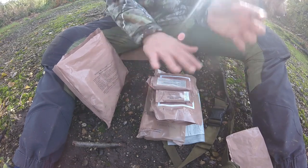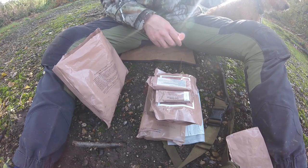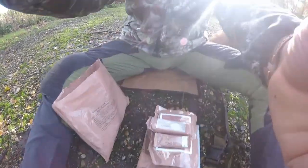So that's basically the ration pack. You've got quite a bit in there. The only thing I would have liked to have seen is maybe some coffee sachets or some tea and coffee drink sachets. But you know, hey. I think you could pick these up off eBay for about 8 quid or something like that.